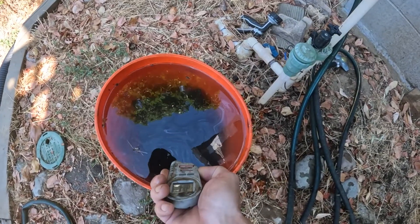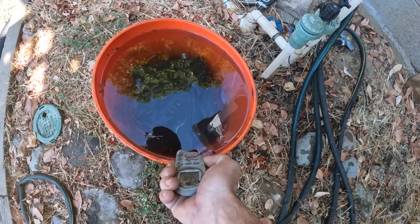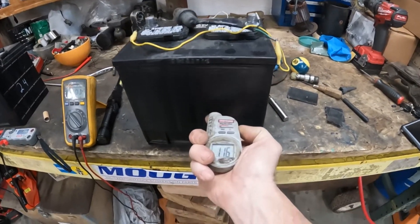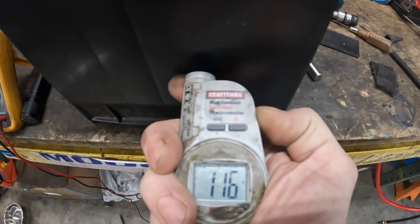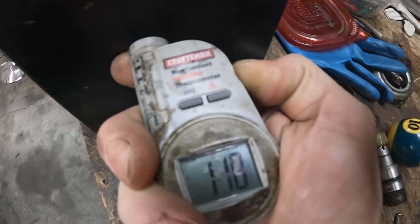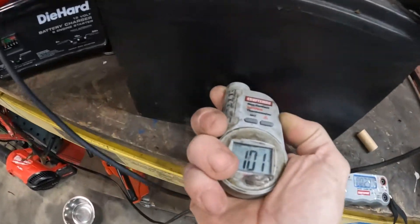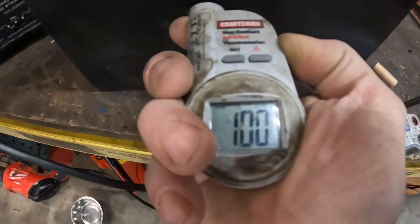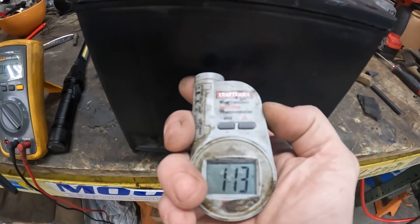I sort of think this battery shorted internally. It just got out of that pail and it's been sitting there for a couple hours — it's still well over 100 degrees. There's something seriously wrong inside this battery. It's been on the charger for over an hour, pushing about 5 amps into it, and it's at 100 degrees. I've come to the conclusion that this battery is shot.